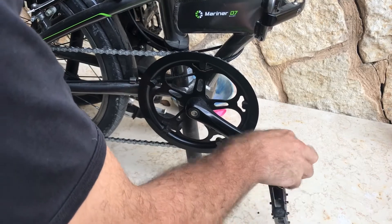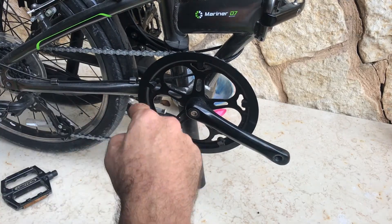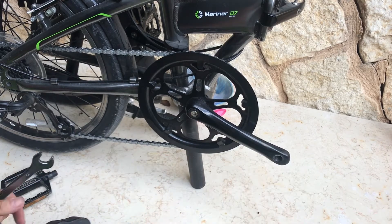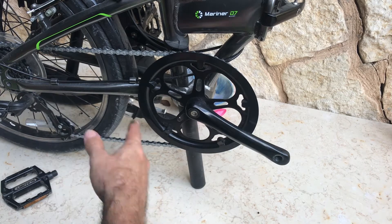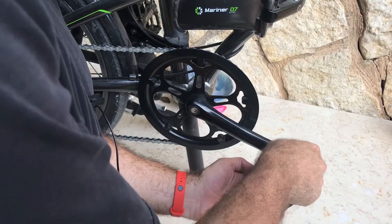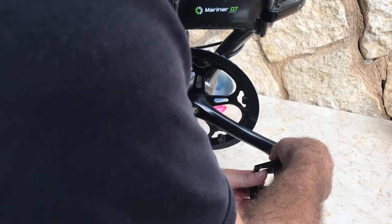Look what happened — you didn't lose space, you gained a couple of inches. That bulky folding pedal is gone. It took 15 seconds and now you have more room with the flat pedals. Remember, installing them goes forward with the threads — always start with your fingers.